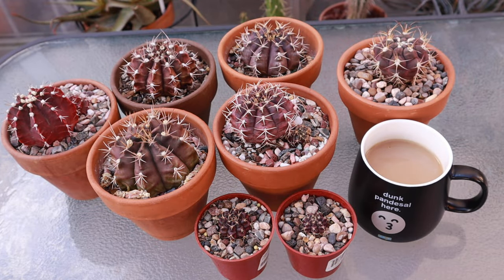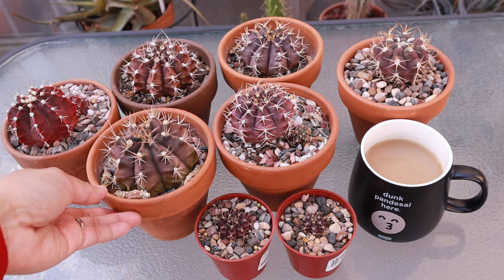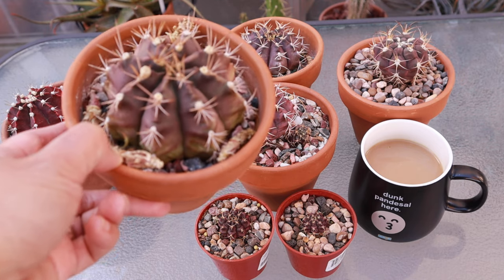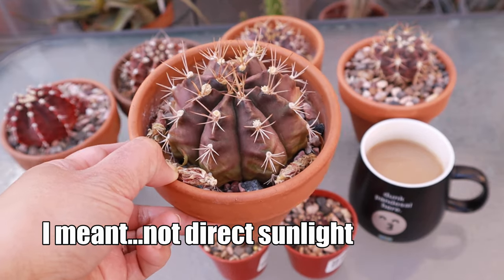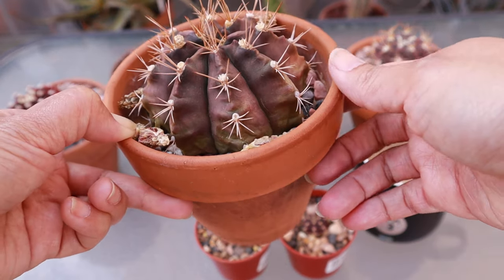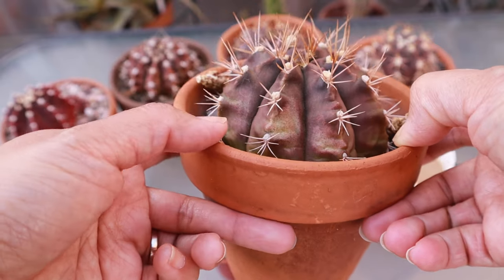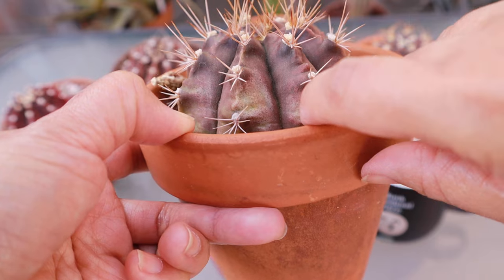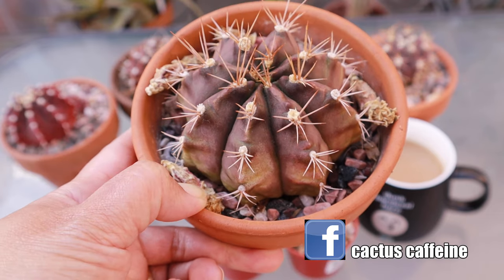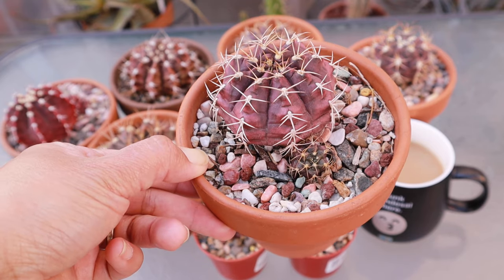For care of purple Gymnocallisium, I treat them the same as my other Gymnocallisium, except if you want to maintain the bright purple color — especially for those that turn green without enough sunlight — I suggest exposing them to filtered sun rather than bright direct sun. Provide enough sunlight to bring out the purple color, but beware: they can burn and turn brown instead of purple. This spot here actually burned during the summer.